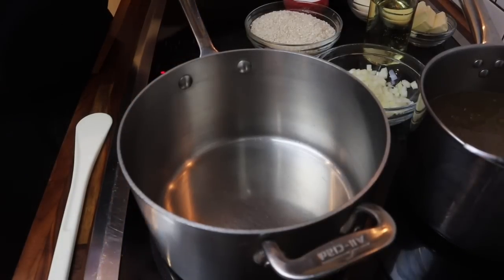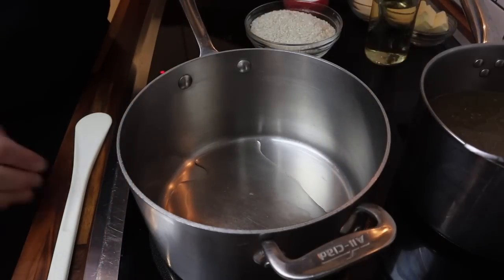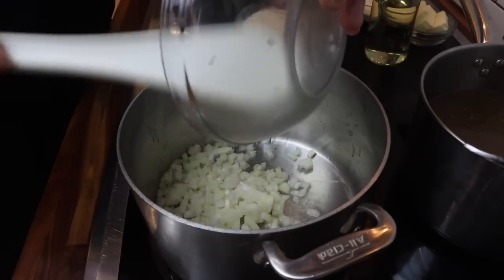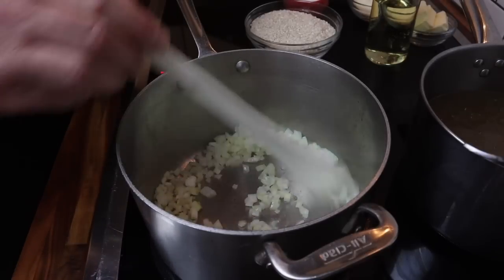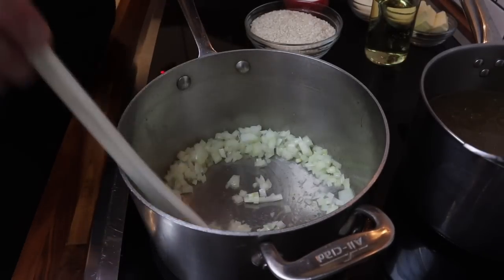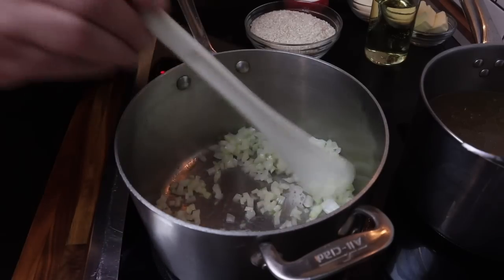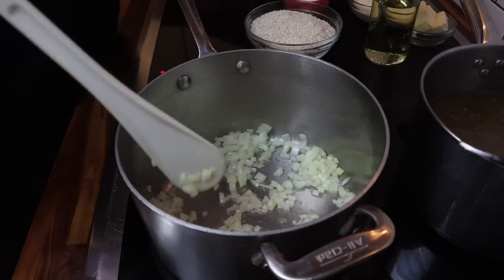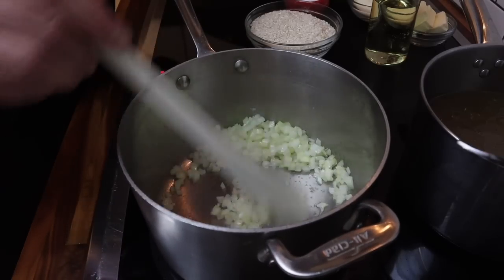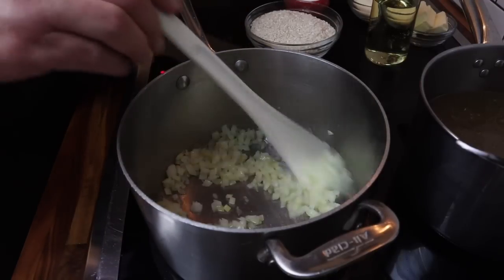This is a technique — focus on the technique, not the recipe. If you know the ratio and the technique, you can make risotto anywhere. Now let's start cooking. I'm adding a tablespoon to tablespoon and a half of olive oil, then my onions. I want to sweat these — sweating onions means cooking without color. I don't want my risotto to get brown, so I'm keeping the heat lower and just stirring to wilt and soften them.